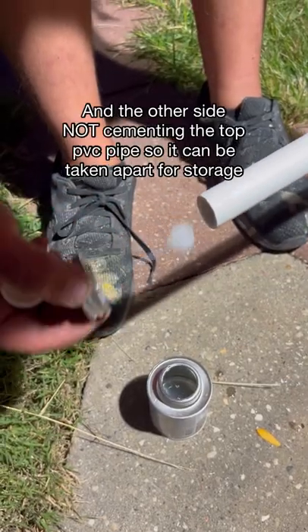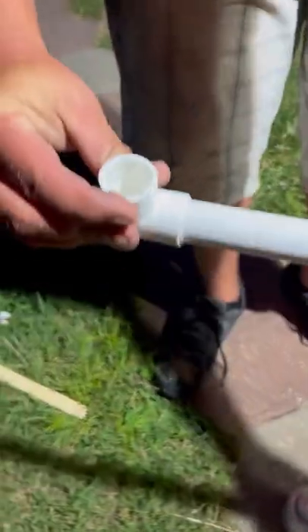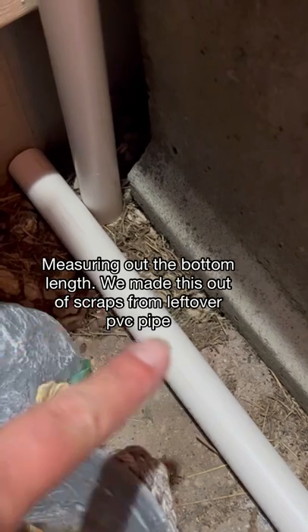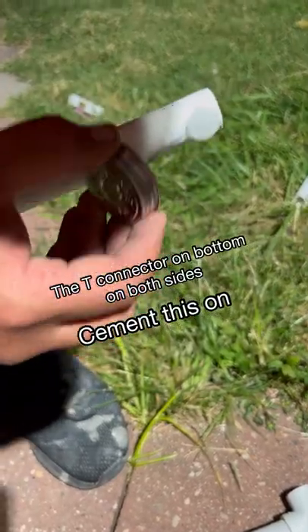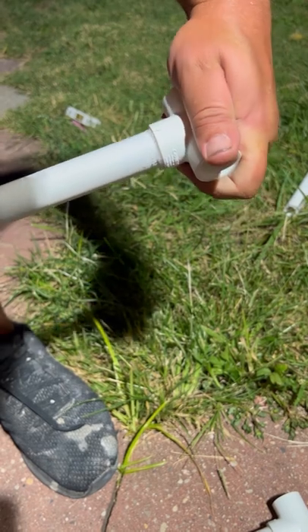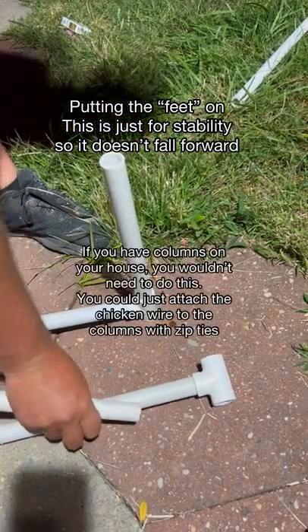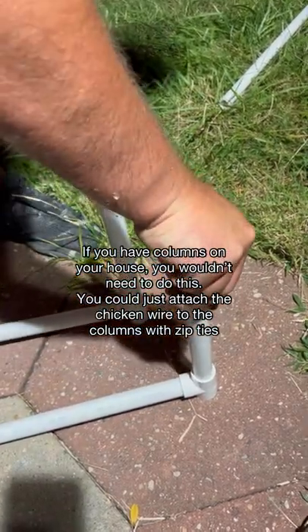We do not need to prime our PVC pipe because water is not actually going to be going through this. We wanted to make feet on it so that it stopped it from falling forward, so we're going to put a T-connector on the bottom so that it holds its weight and doesn't fall forward. We used the extra PVC pipe left over from cutting the lengths and used it to make the feet.